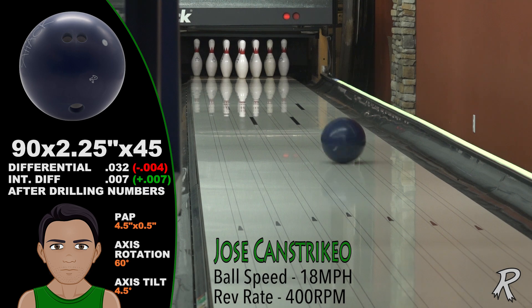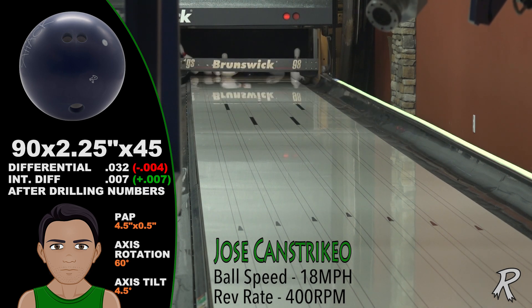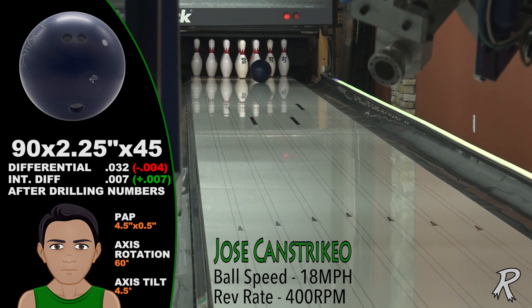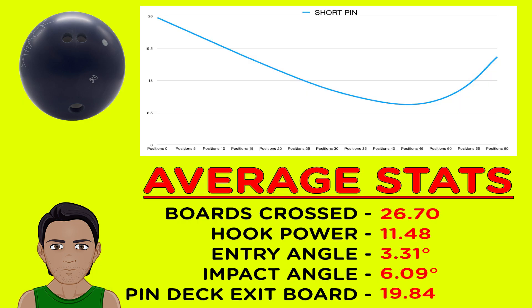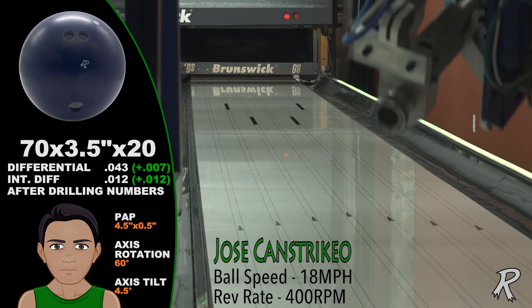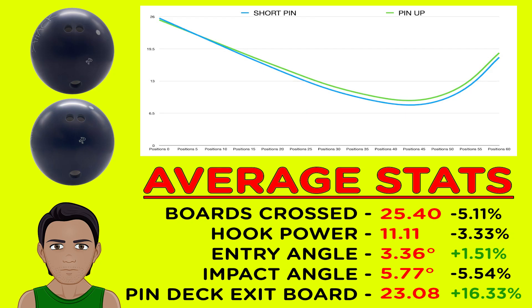Jose Constrico is a power player. The short pin Sneak Attack Solid shows an incredible 3.3 to 6.0 difference in entry angle to impact angle — lots of continuation and plenty of control from this short pin drilling. The pinup or stronger drilling travels further down the lane before it makes its move, and this is ideal for opening up the lane. Check out the pin deck exit board — that's the 23rd board. Length and continuation, all because of the longer hook window. It's a combination of core, cover, and layout.